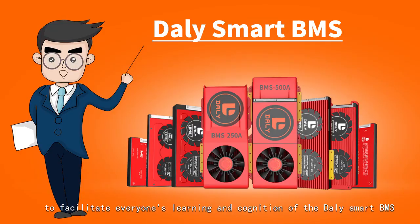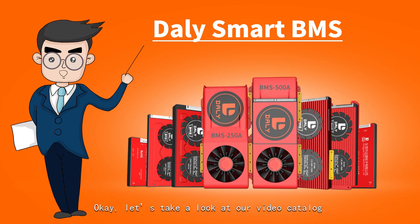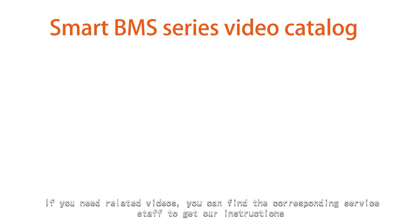Hello everyone. To facilitate everyone's learning and understanding of the daily Smart BMS, we made a series of instructional videos of Smart BMS and accessories. Let's take a look at our video catalog.